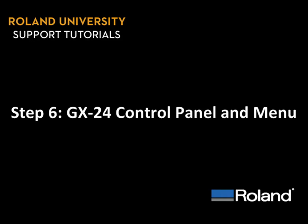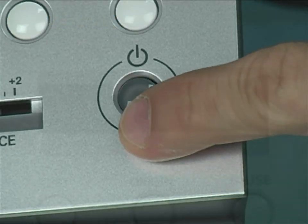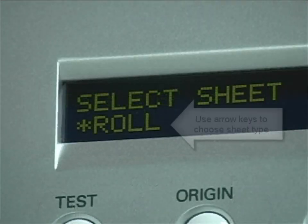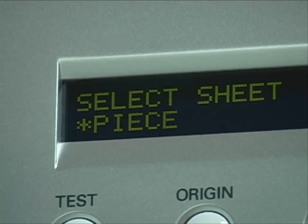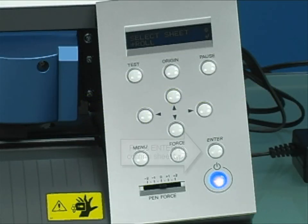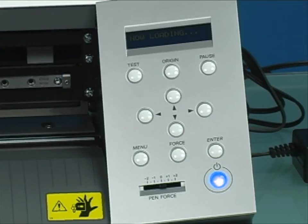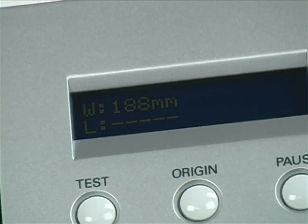Step 6: GX24 control panel and menu. After plugging the machine into a power source, press the power button in the lower right corner to turn the machine on. The LCD screen will immediately light up and ask you to select what sheet type it will be working with. Roll and piece are the most common selections. Select roll and press enter to confirm. This will tell the GX24 to measure the cutting width, which is the distance between the pinch roll wheels. That distance will be listed on the LCD screen when complete.